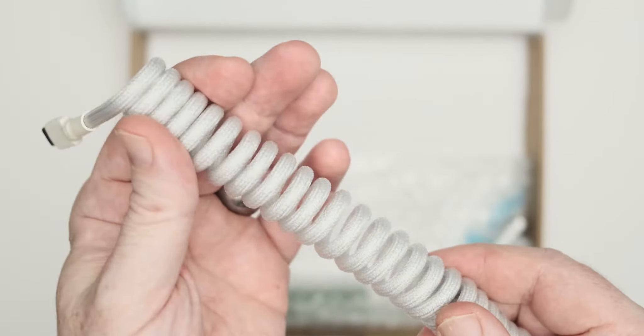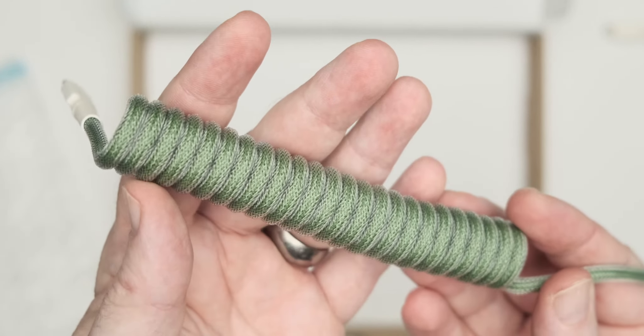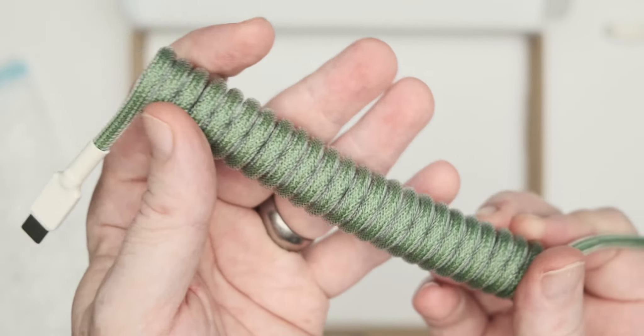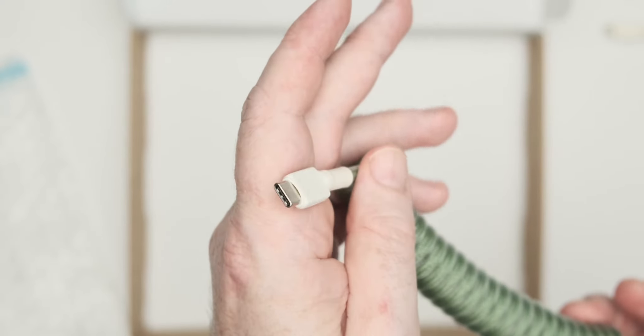I chose USB-C to go into my keyboards, but you do have other options. This is the green one — fern green if memory serves correctly — with the light color tech flex going around the outside. Again another USB-C on one end, and on the other side the same female SF connector.